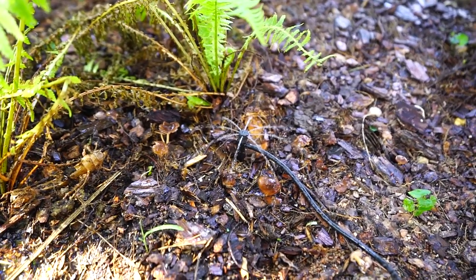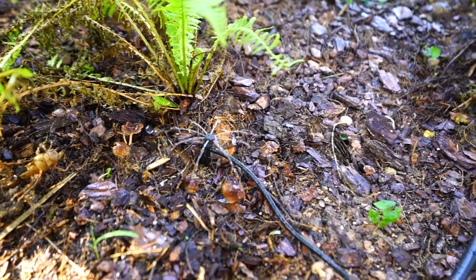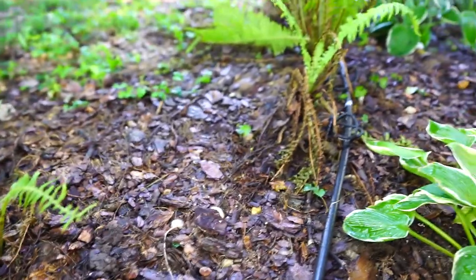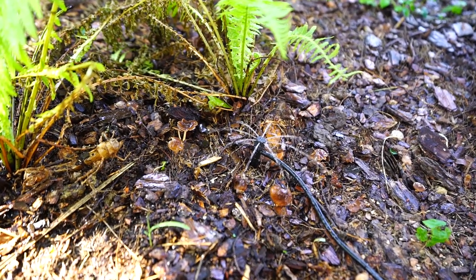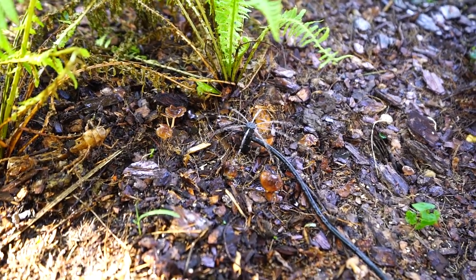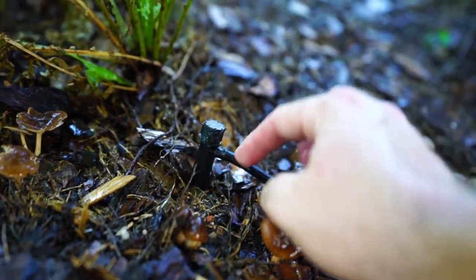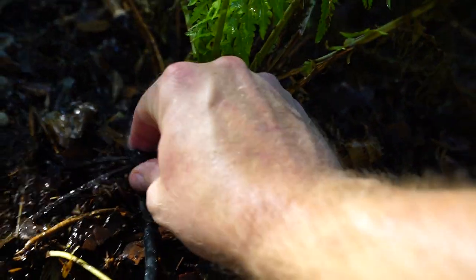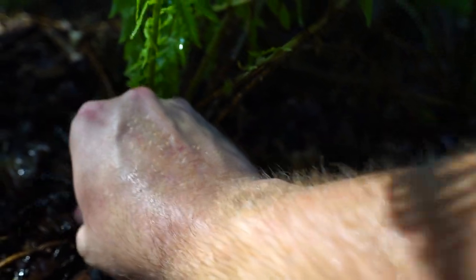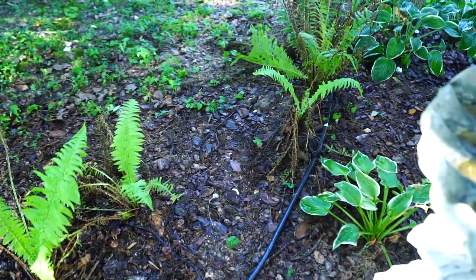Right now I'm going to have these set to run three times a day — early morning, early afternoon, and then just a little bit later than that — just to really make sure this whole area gets saturated because the soil dries and drains very quickly. Probably for the next two to three weeks, I'll keep them running every single day unless it rains and then I'll shut them off. That's just because I really need to get these ferns established. Then I'll probably dial it back to every other day.